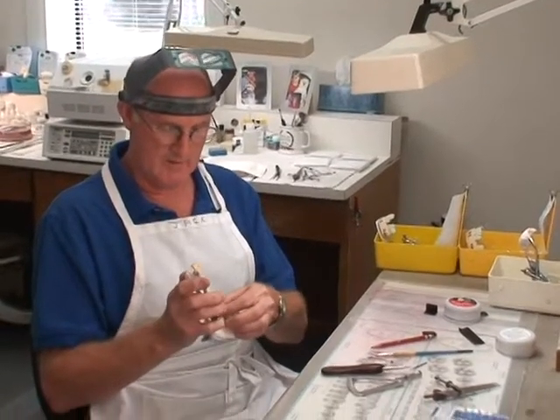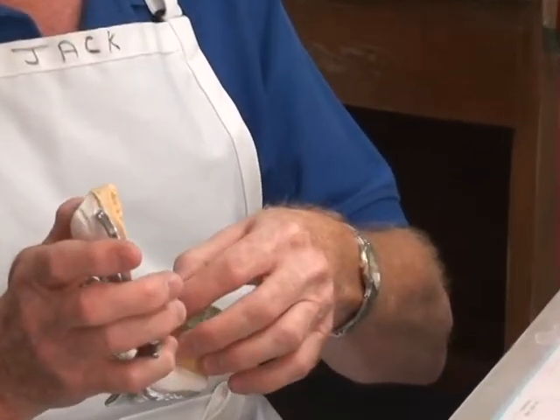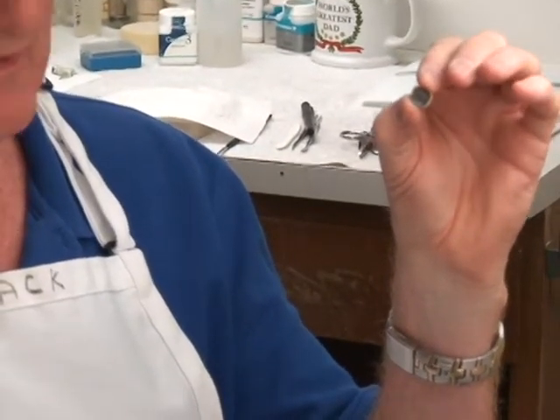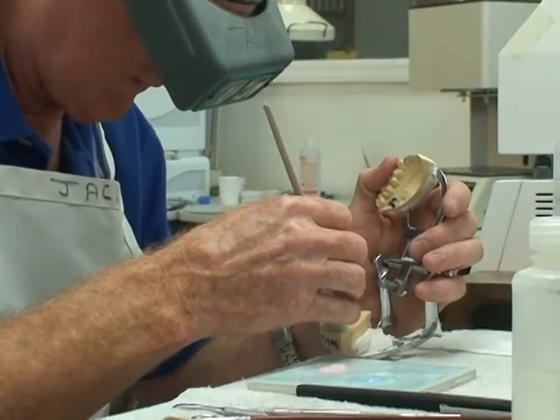What I have in my hand is a first molar — a lower first molar on the left-hand side. It is a PFM, which has porcelain fused to metal. To obtain the porcelain fused to metal, all this metal work has to be done. So many steps.